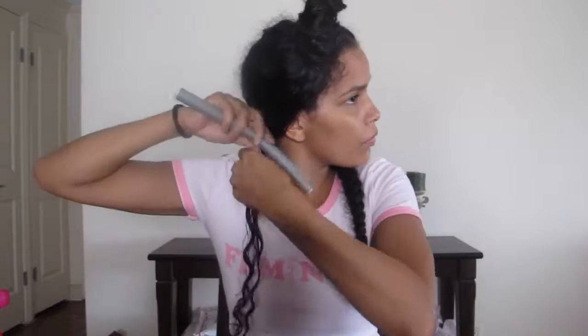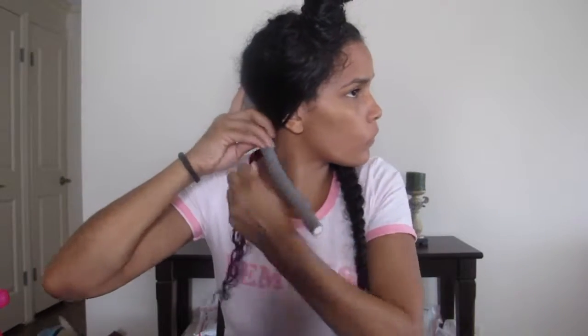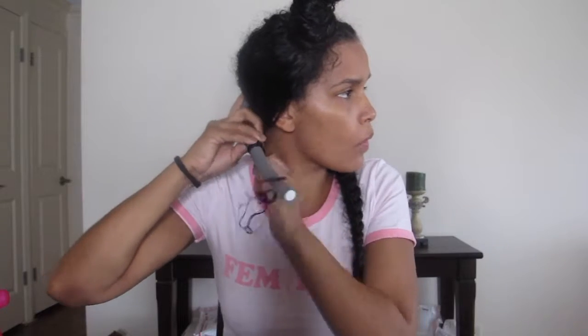I'm going to take my Cantu Curling Cream and put a little tad bit in there to help hold the curl. Now I'm going to take my flexi rod and put it in my hair in the middle, like this, and I'm going to wrap my hair tightly around the rod, as you guys can see here.